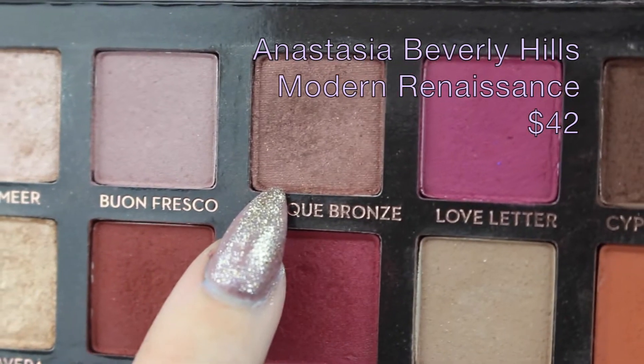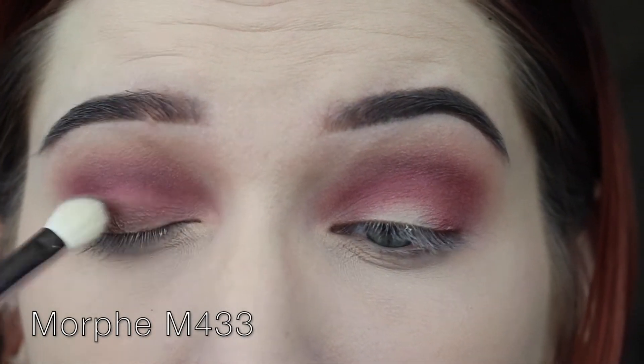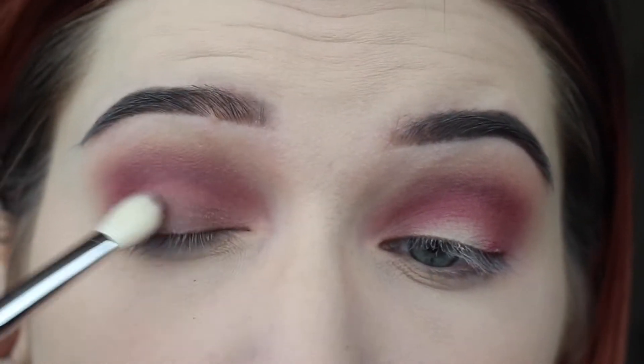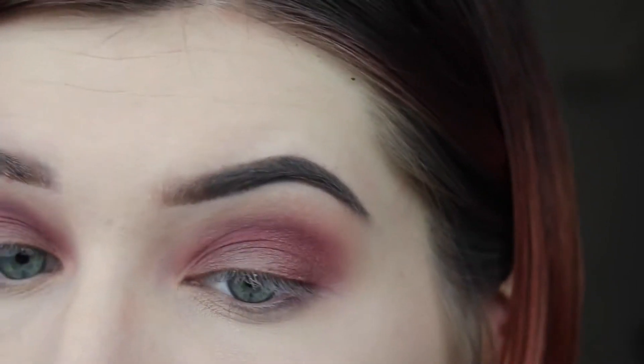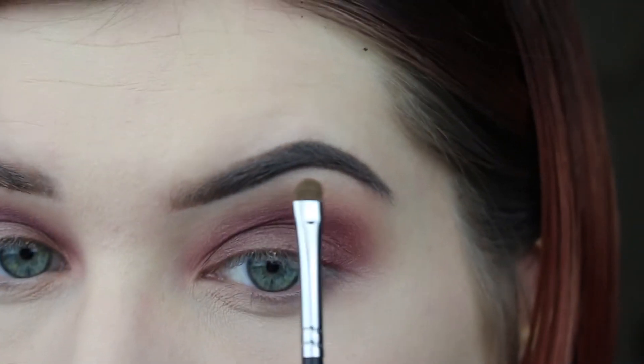Now I'm taking my M433 in Antique Bronze and I'm just popping that right on the lid. Then I'm taking my Morphe M213 and Vermeer, and I'm going to highlight my brow bone with that.